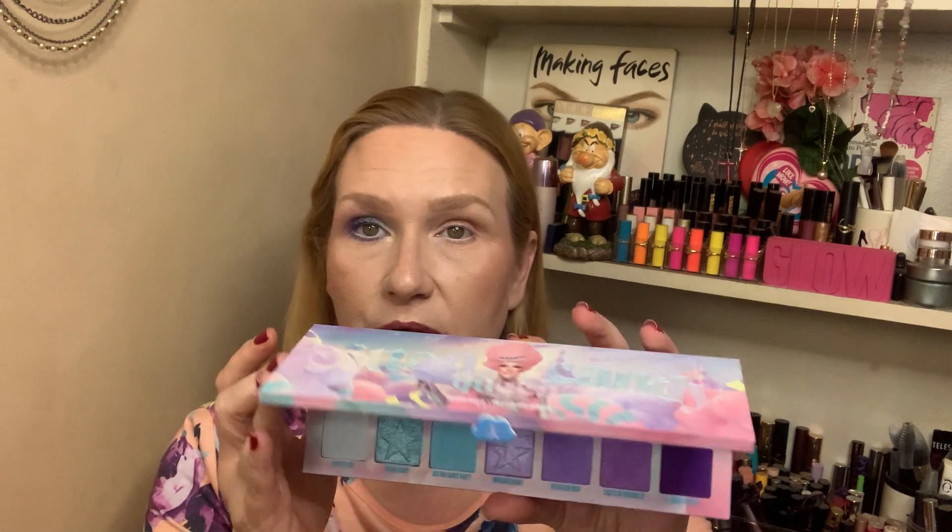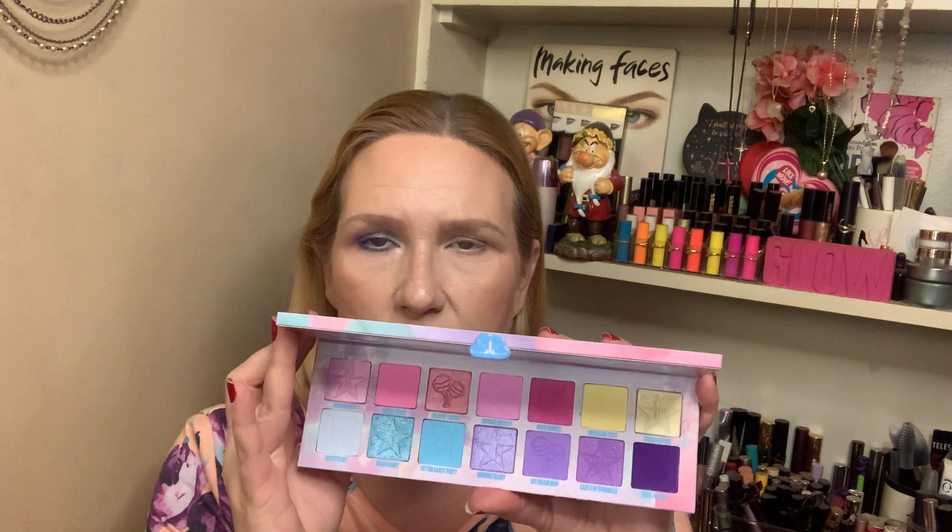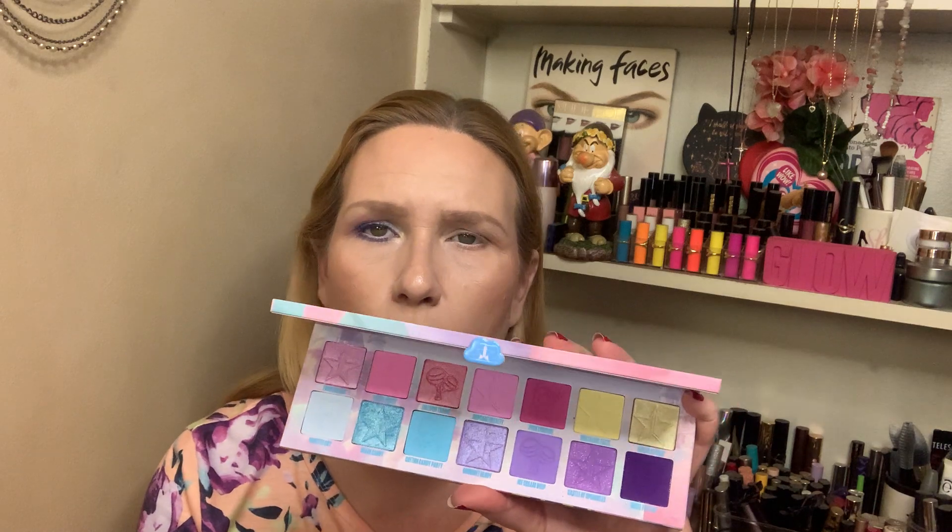First off, the packaging is pretty — very whimsical, colorful, and spring-appropriate. And then you open it up and it's just beautiful. You can go for a more blue look, a more pink look, a more purple look. You've got yellow that goes with the purples — it can go so many different ways. I did jump around today to give you an idea of the colors, but generally when I use this palette I tend to stick with the pinks and purples.